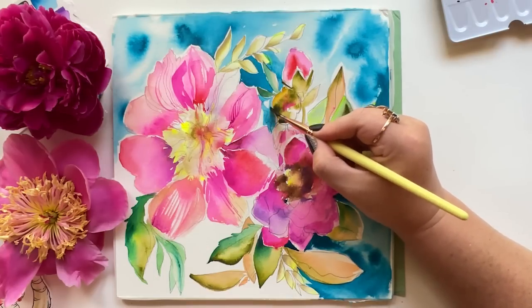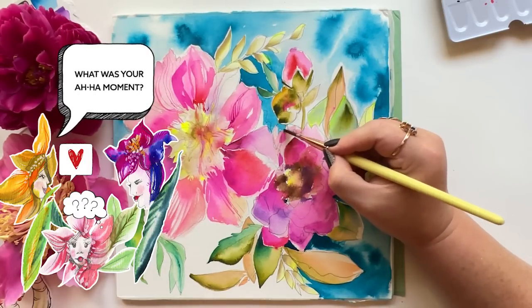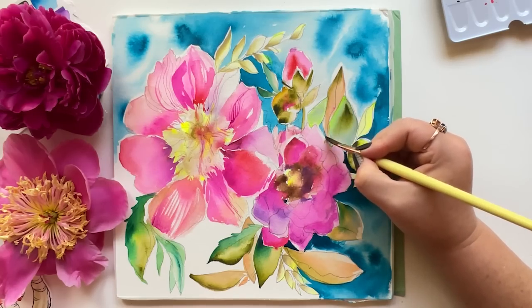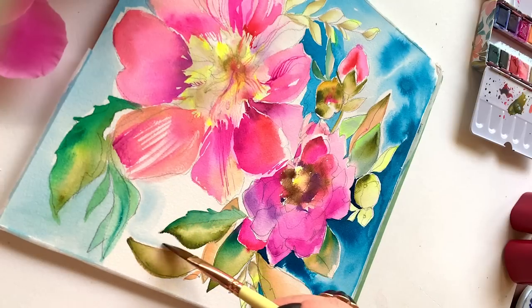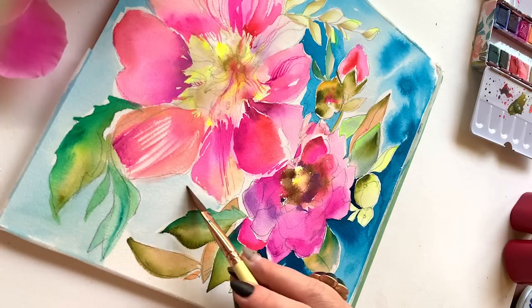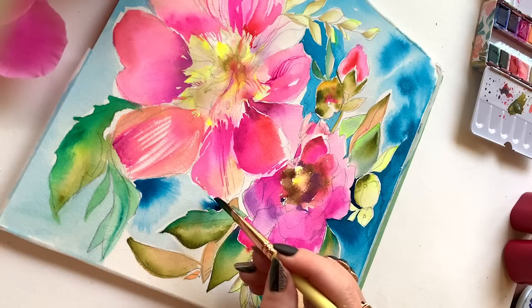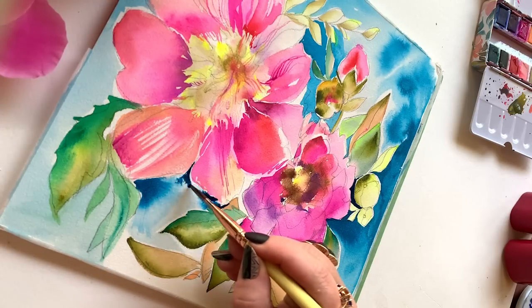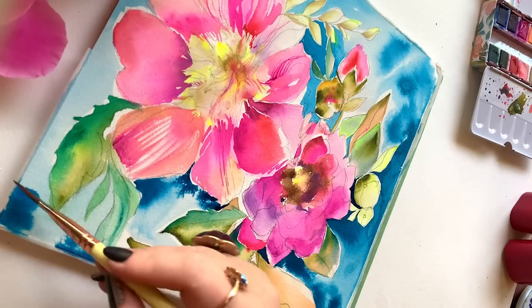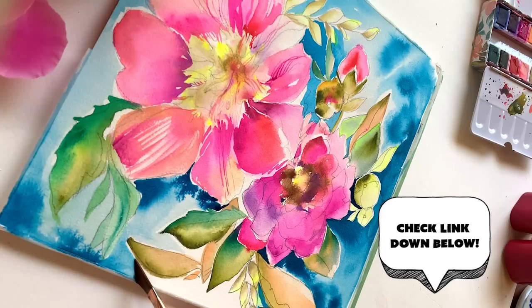One thing I love to do when creating backgrounds like this is to leave a little bit of margin between the foreground painting — the peonies — and the background. Just a little bit of white area. I don't always bump my background color right up next to the flowers, and visually that does something: it creates a little separation, adds a little sparkle. If you're curious and want to see more of this kind of background in other paintings on this channel, check the link below.